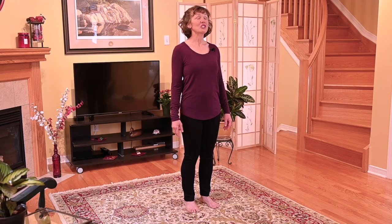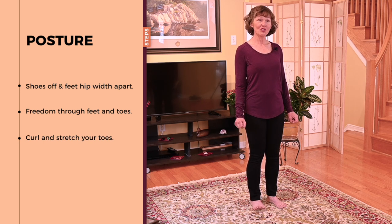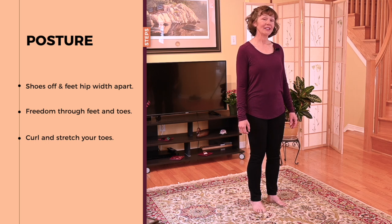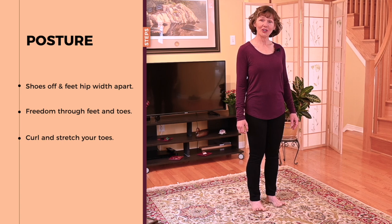I invite you to find a comfortable spot. We're not going to be moving a whole lot on today's routine, so wherever you are able to stand comfortably, that's the perfect spot. Placing your feet hip-width apart — if you have your shoes on, please take them off. Allow some freedom through your feet and your toes.